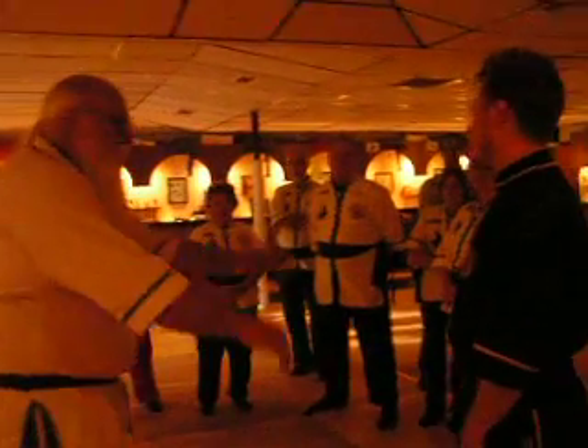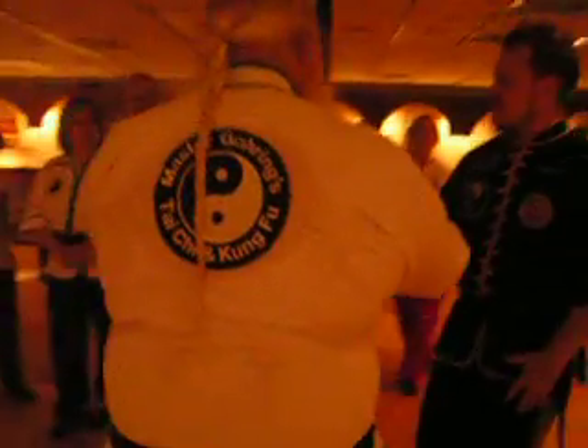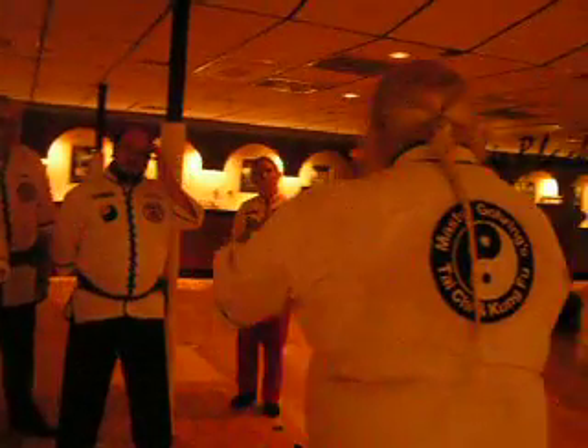Mr. Briggs is going to take the embracing horse posture, and I'm not going to nitpick it or anything on correction. The idea, of course, when we're doing embracing horse is to feel that connection to the body.